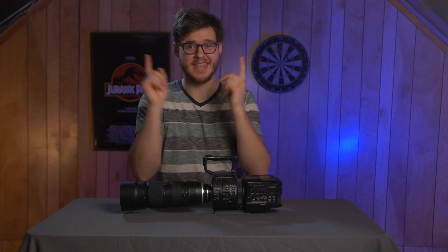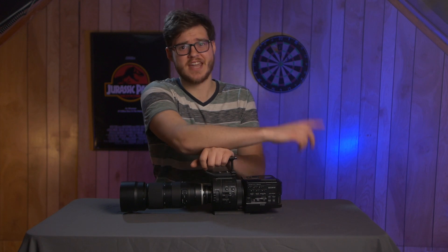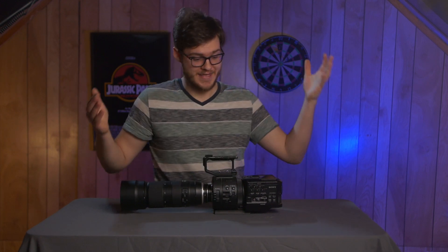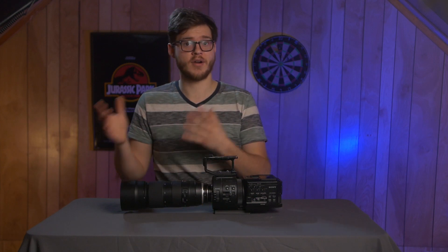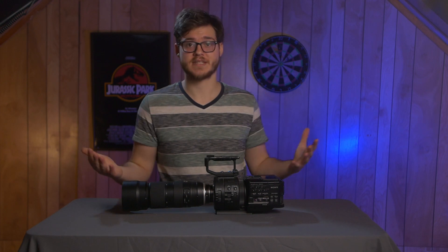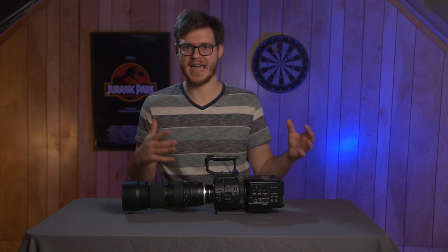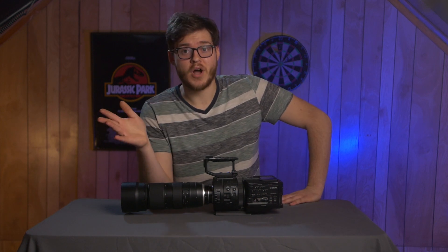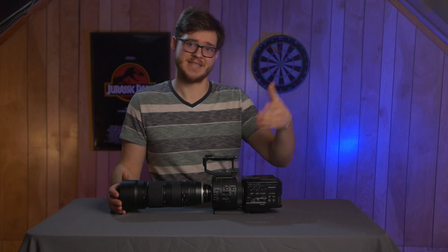If you haven't already, go ahead and hit that like button, subscribe, and ring the notification bell. Share this video if you know anyone that owns a Sony FS700 or is in the market for a camera like this. I'm also still looking for an assistant to help me make these videos while I'm dealing with this handicap — if you don't know what I'm talking about, go watch last week's video. Thanks so much for watching, see you next time.